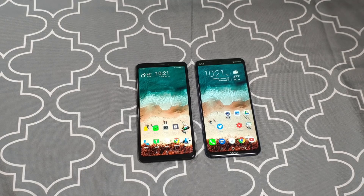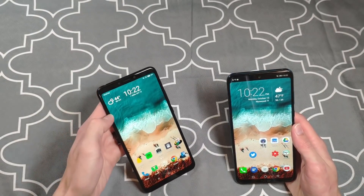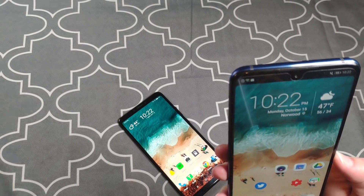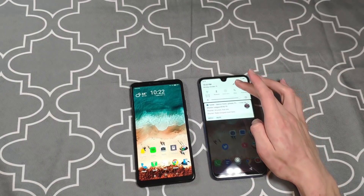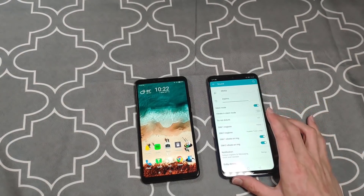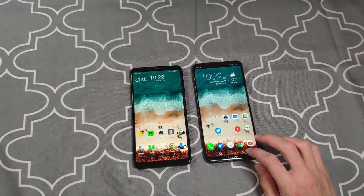Audio and speakers: both phones have a headphone jack — one on top, one on the bottom; I don't care which as long as it's there. They both have stereo speakers using the earpiece plus the bottom speaker. But on the 8x Max there's a pretty big speaker grill at the top. When watching content, the 8x Max wins. On top of that, it has Dolby Atmos — the same feature Samsung was touting on the Galaxy Note 9 — here on a $250 phone. I typically leave it on Smart and it sounds great. Easy win for the 8x Max on speakers.